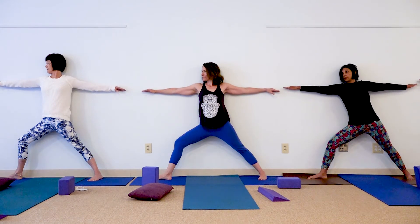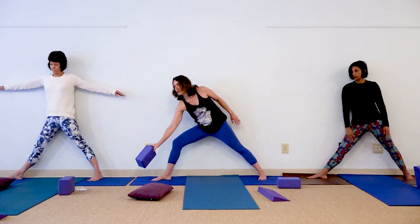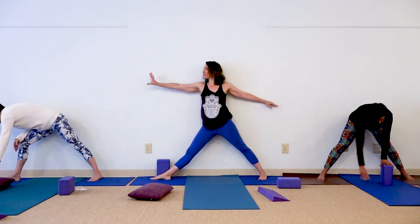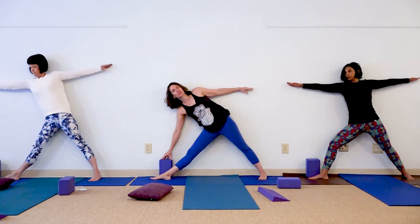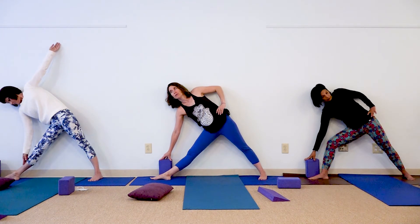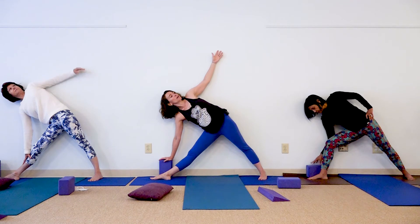If you'd like to go a little bit deeper into this, you can. Make any adjustments that feel like they're asking to be made. From here, straighten the front knee and we're going to come into Triangle. You do have the block handy if you want to use the block for your triangle pose. Some of you have a wall right there that you can use. Reaching out, lower the right hand down as far as feels comfortable — to the shin, to the block, or to the floor. You can take the upper hand to the hip, or if you'd like to extend that arm up overhead, if that's available to you, that's fine too.